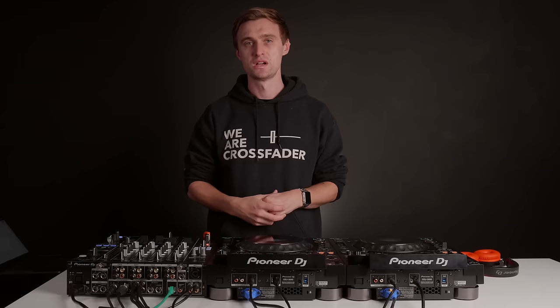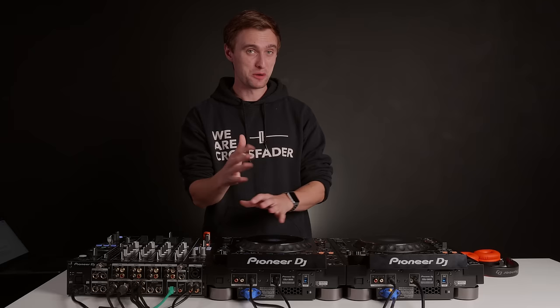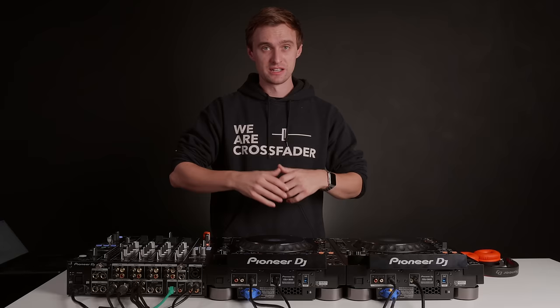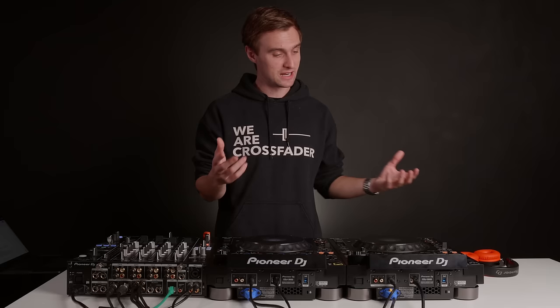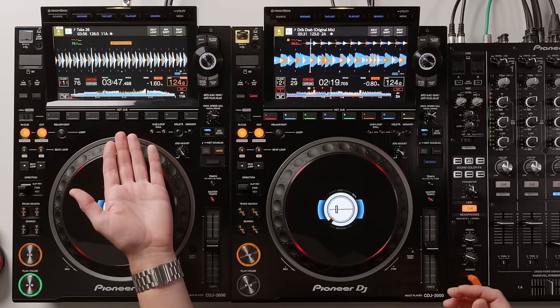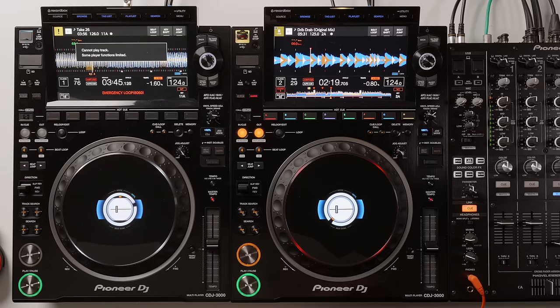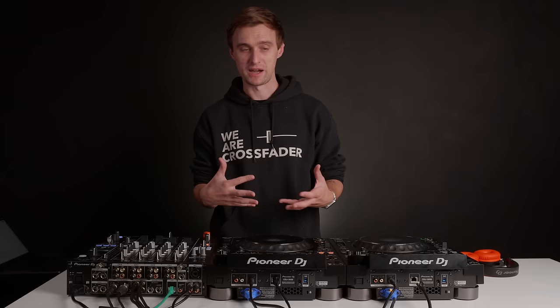One gripe I want to highlight: the auto-emergency loop. On the old CDJs, if you accidentally removed a USB stick or lost the link connection, it set a 4-beat emergency loop. That is still present on the CDJ-3000. If I take out the link cable, it shows 'cannot play track, some player functions limited' and locks into a 4-beat emergency loop you can't exit. That's a downside I found with the CDJ-3000 that I hope gets changed in a future update.